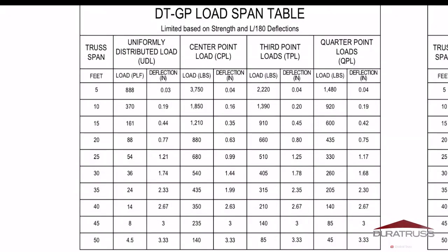Let's take a look at the load charts and scroll down to the 30-foot span, which seems to be a good average starting point. If you're looking at a UDL, your load at PLF 36, your deflection is 1.74 inches. At your CPL, if you're doing 540 pounds CPL, your deflection is 1.44. At 405 pounds TPL, it's 1.78, and 260 pounds for your quarter point loads, it's 1.68. Comparatively, when you're looking at longer spans — such as a 50-foot span — with a 3.3 inch deflection at a 4.5 PLF load under UDL, or 3.33 inches under 140 pounds of center point load at a 50-foot span, this is very comparative to what is considered the standard out there. And again, this has been thoroughly tested — not only by the factory, not only by Global Trust America here in the US, but also by a third-party engineer.